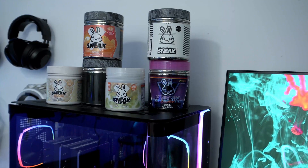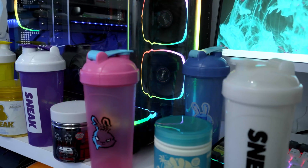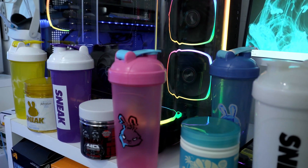Sneak Energy got your back. With the link down below, you will get a 10% discount on all your orders. So stay fueled and focused with Sneak Energy. It's honestly my secret weapon, and it can be your secret weapon as well if you use the link down below. Link down below, 10% discount using my link. Now let's get into the build, shall we?